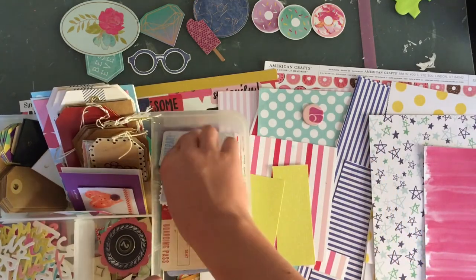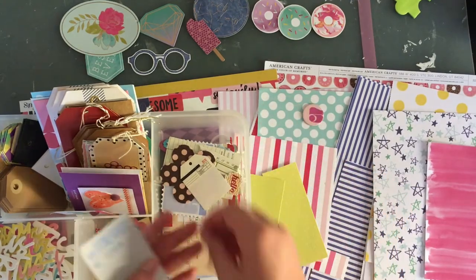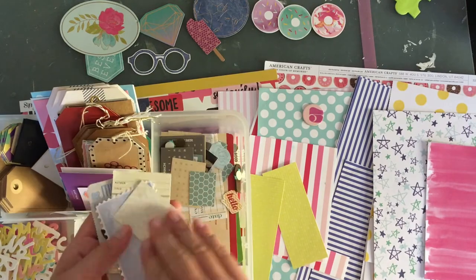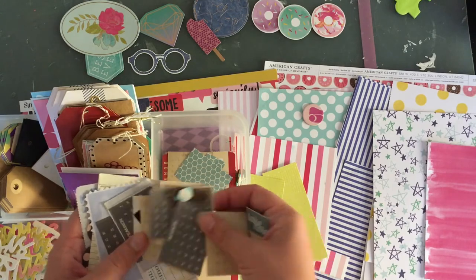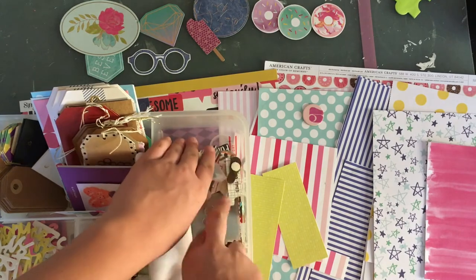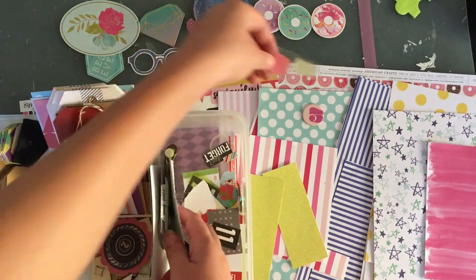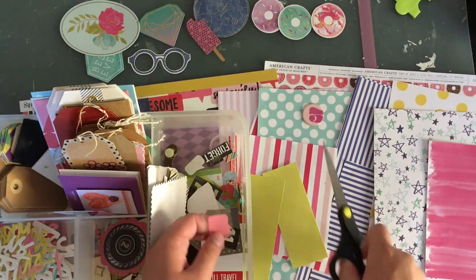Right off the bat, I don't want to add any travel themed stuff because I want to save my travel stuff for my travel photos. I'm just shuffling through. These are black, so I don't want those. The pink one at least would work, so I'm going to just cut it off because it's already thrown in here.